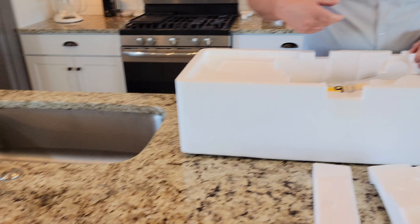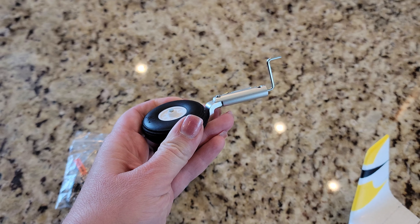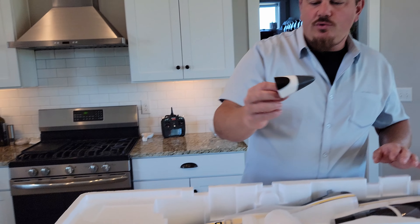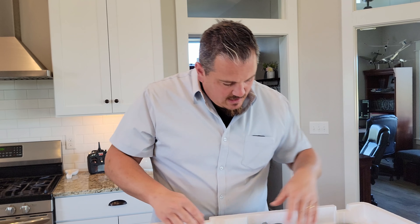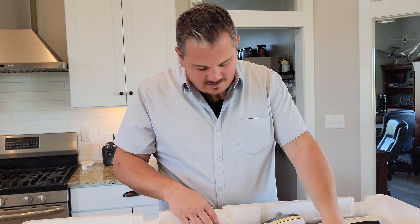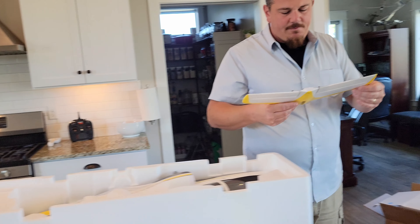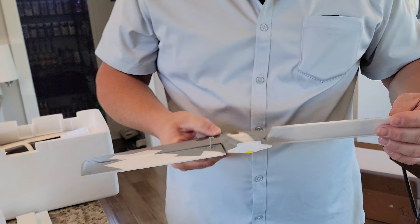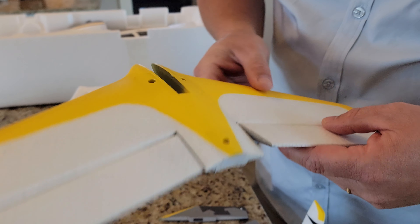The tires are pretty darn hard but have been worked in a little since it's a product sample. Nose cone is magnetically attached. The horizontal stabilizer uses ball links on everything. That looks pretty good.